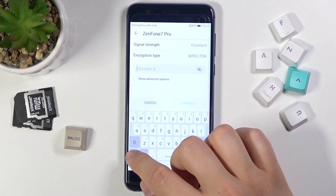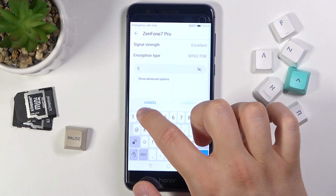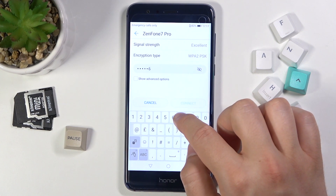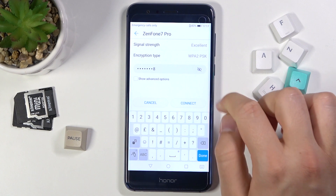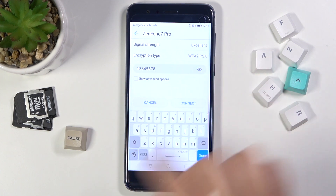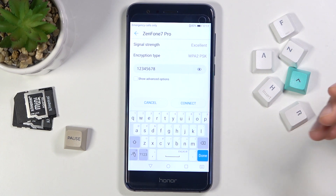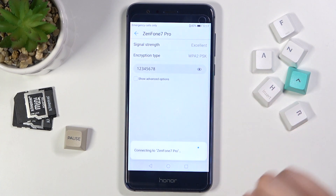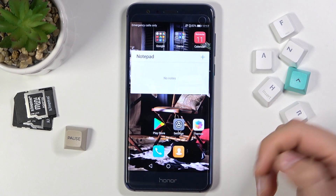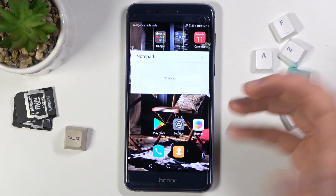Right now we have to input our password. In my case it's 1 2 3 4 5 6 7 8. If you tap right here, you are able to see your password. Now all you have to do is click Connect, and as you can see, after a few moments we are finally connected.